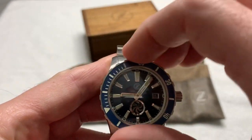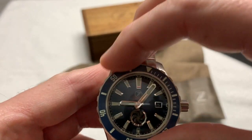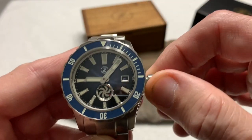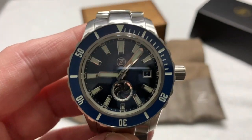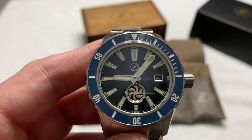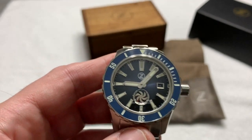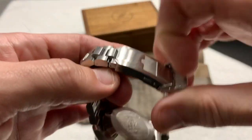Great 120-click ratcheting bezel — loud and proud — and very good feel with no back-play and no crown wobble. Typical high-quality Zelos stuff. You can always count on them to produce a good product. That's why I own 20 of them at this point, folks. Of course, this one was a gift, but I still own it.